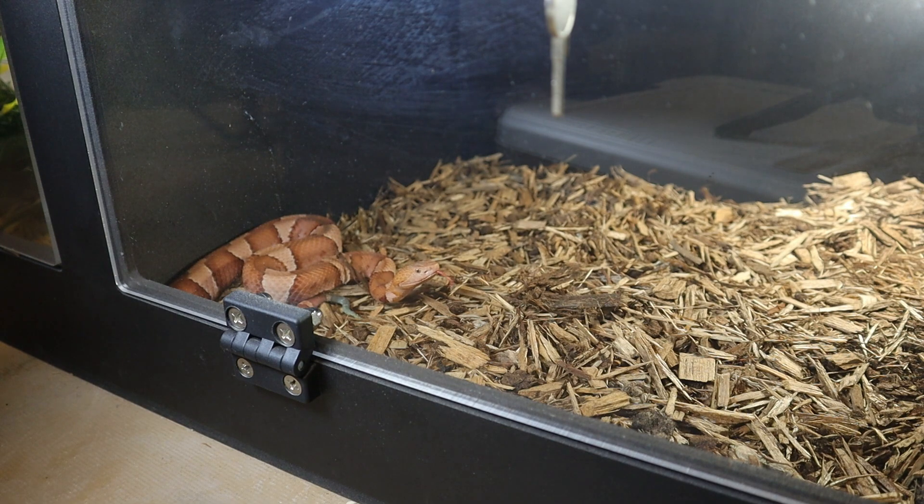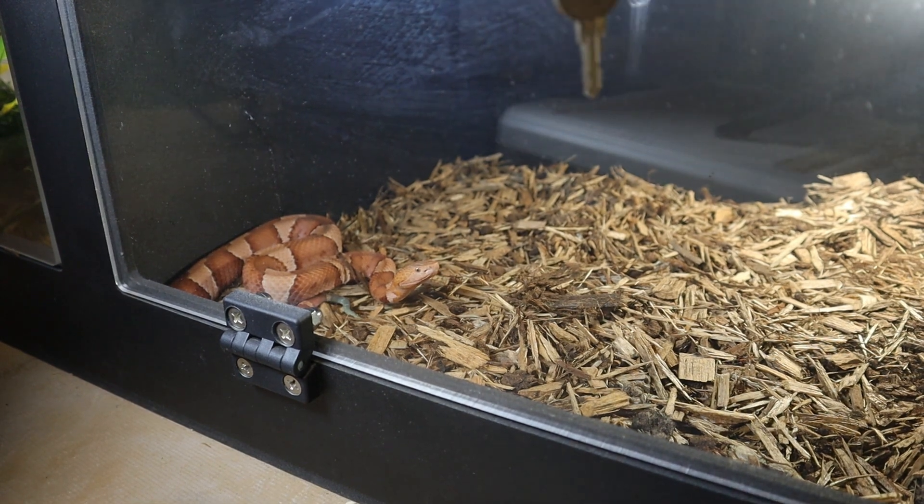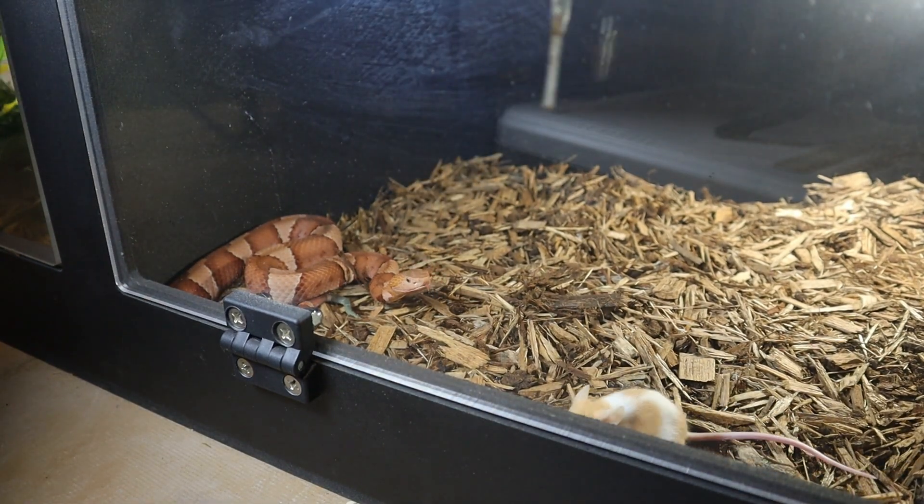You could end up dead or hurt pretty bad. But I'm pretty safe when it comes to venomous snake handling and all that — I don't really do anything too crazy.